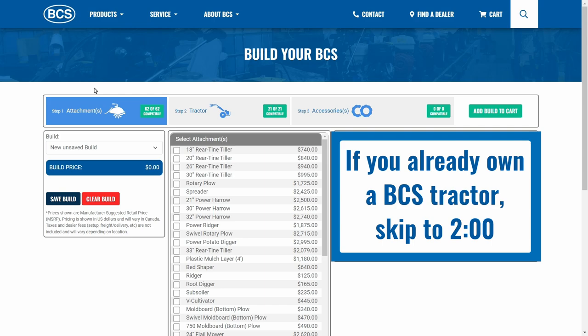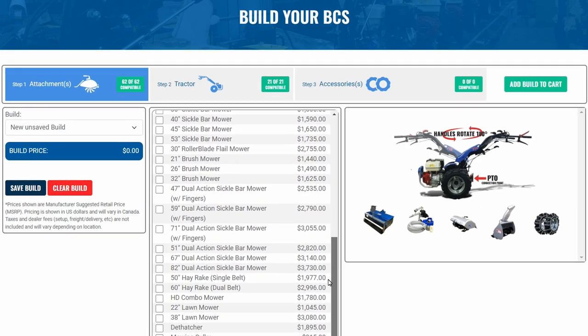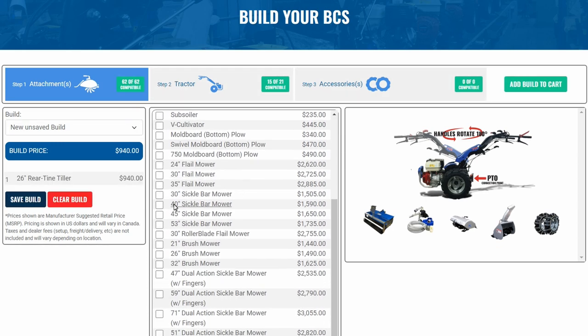To build your custom package from scratch, first you'll need to answer the question: what do I want to do with my BCS tractor? Certain implements have horsepower requirements or may require other features that aren't available on every tractor model. This is why step one is selecting attachments.